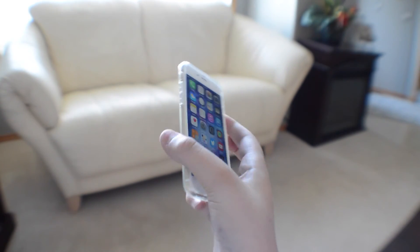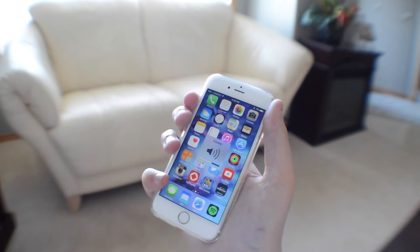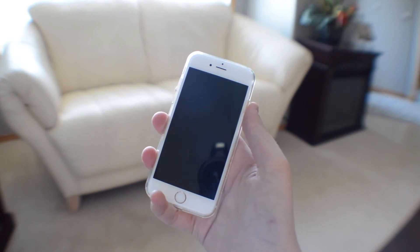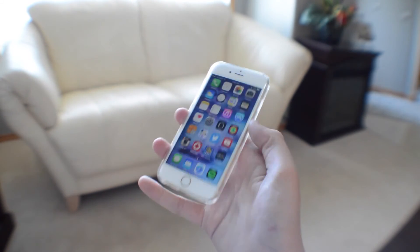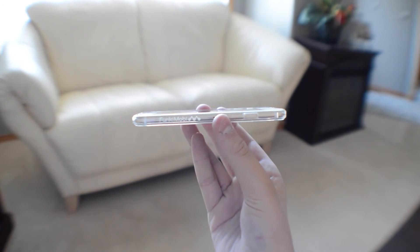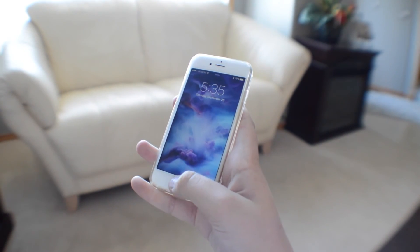So finishing off here, who is this case for? I'd say this case is for anyone who wants to experience the beauty of their iPhone without the risk of dropping it or scratching it. I would definitely give this case an A+, because of the materials, easy installation, super thin — just everything about this case screams quality.